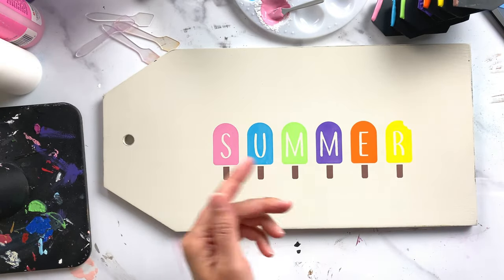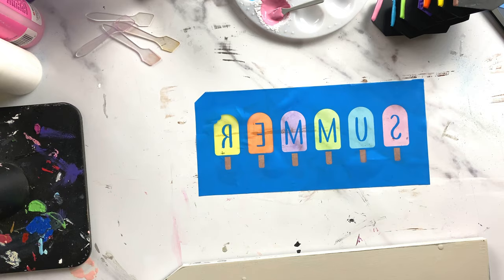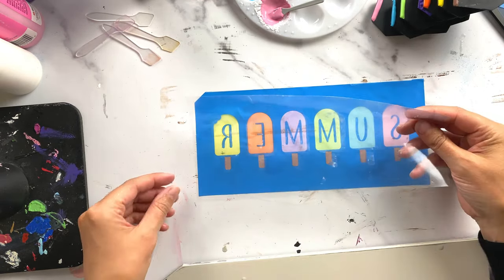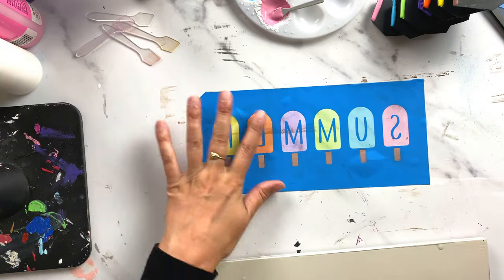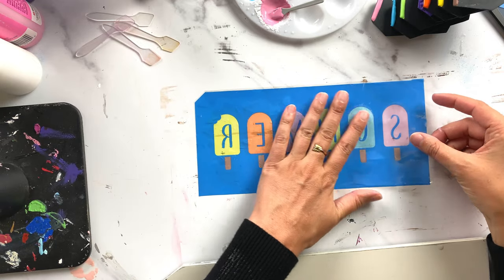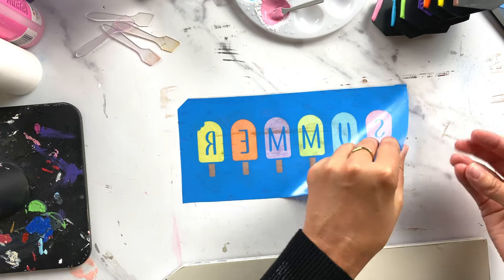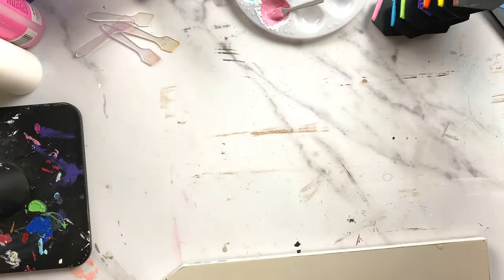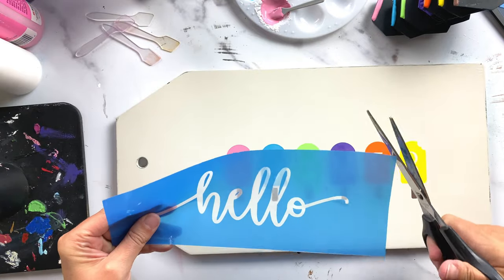Now I can go wash the stencil out and let it dry — chalk paste dries really fast so I can layer the next stencil on top pretty quickly. After washing, I add the backing; it's okay if you see some staining from the paint as long as there's no paste left in the openings. I match up my cut corner to my cut corner, add my background to the correct side, and now I can reuse the stencil. I'm ready to add the word 'hello.'